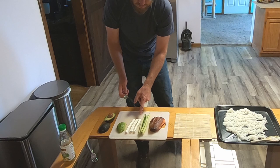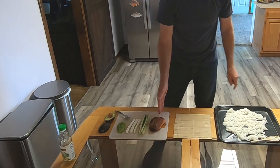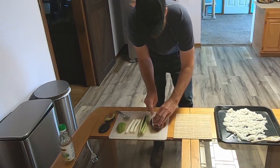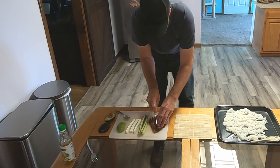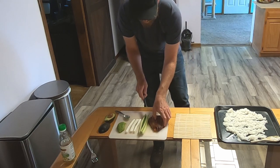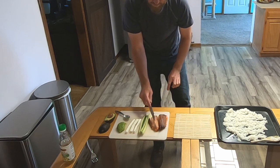Then I have strips of cream cheese, strips of cucumber, and our piece of smoked salmon which I'm going to cut into strips as well — just like that. Just get some nice strips of smoked salmon.